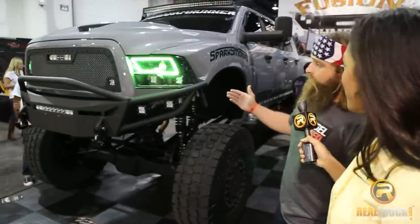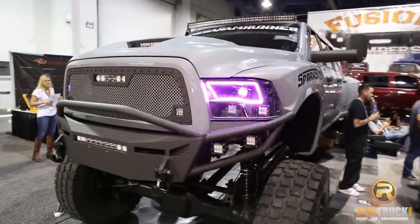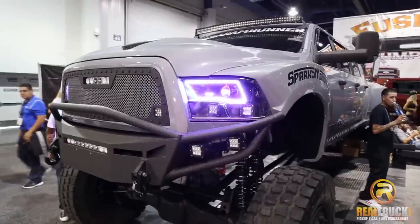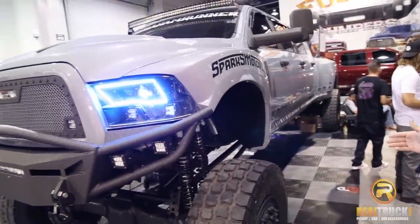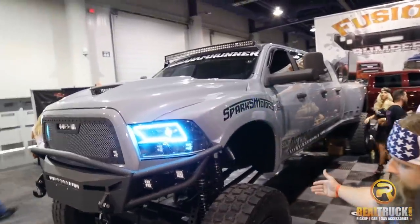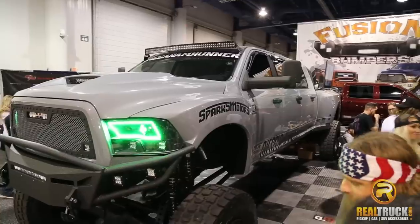This is the Mega Ram Runner. We bought it about a year ago, and it was a crumpled up, rolled over, salvaged title truck, and we started building it for a Baja that we were going to race. So we had a Baja truck. Then we stretched it out into a six-door. Then we customized the suspension for it and threw military axles under it, and it really became pretty sweet.